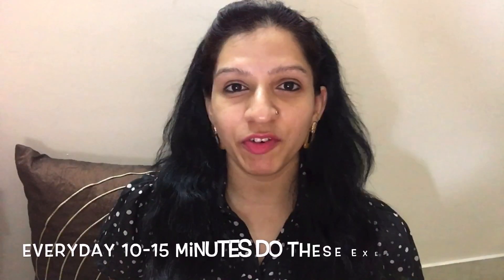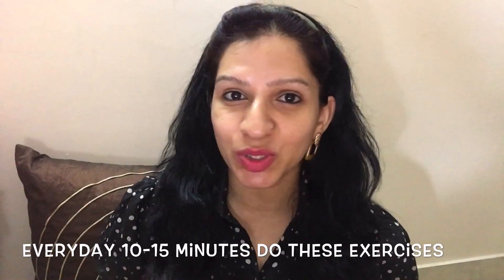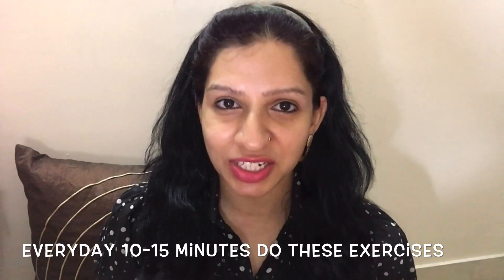With this yoga you can help make your aging go slow. We cannot stop aging but we can make the process go slow. Give yourself 15 to 20 minutes every day, do this facial exercise at home, and you can really feel the difference.